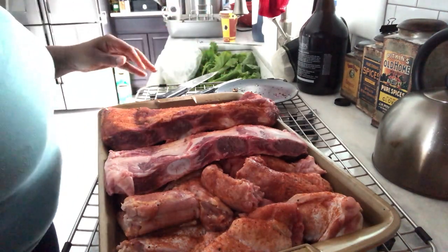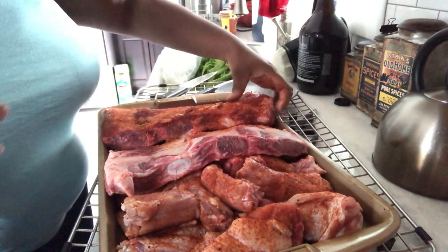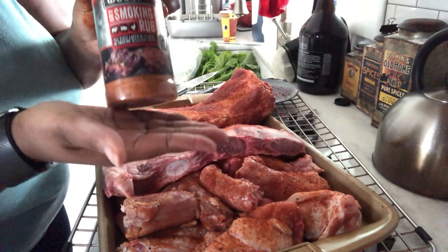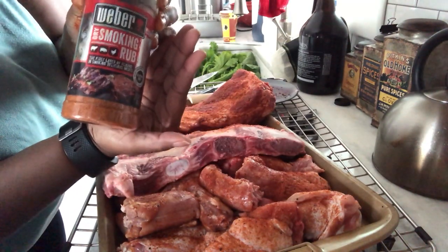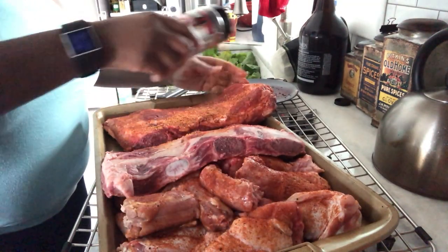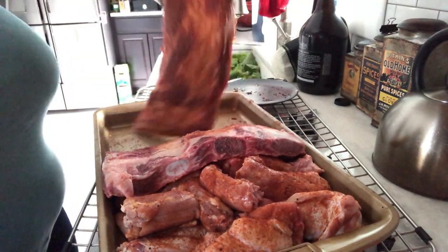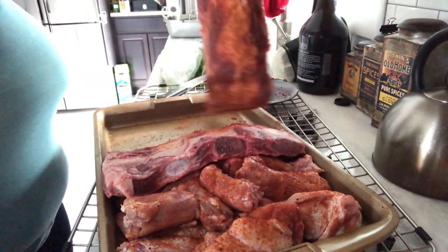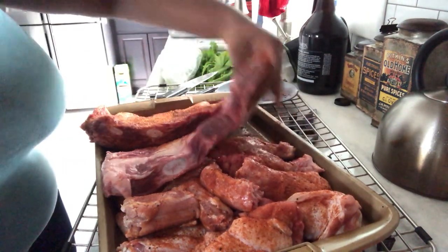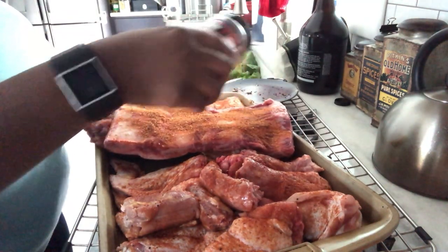Today we're going to cook some beef ribs, and I'm seasoning them with a smoking rub because we're going to smoke them in the smoker. I like a good thick seasoning to penetrate the meat — it's a pretty big piece of meat, and it's going to be smoking for hours. So we have about one slab and we're going to generously season both of them.